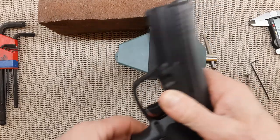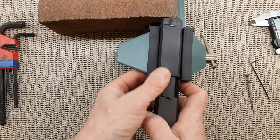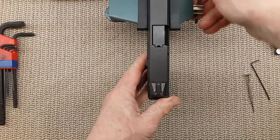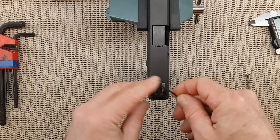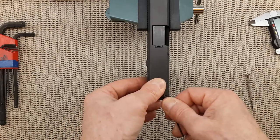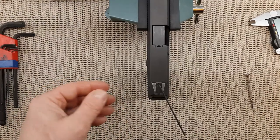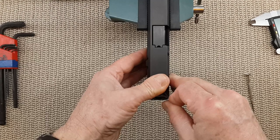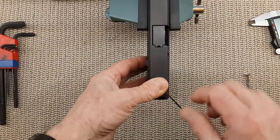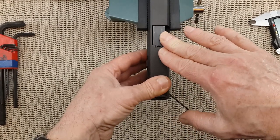Using my handy vice grip — I'll leave the link in the description — I'm keeping the slide on the gun and using the bottom of the gun to help secure everything. The site is secure and the Allen wrench is seated properly. I'm going to help it a little bit with a hammer in case there is still some loctite, and gently force it. You do want to put some force into the Allen wrench and keep it straight — if it goes in at an angle you will strip the set screw.